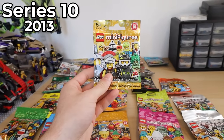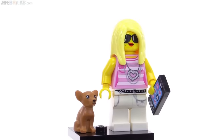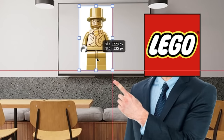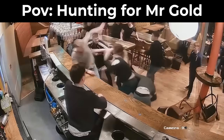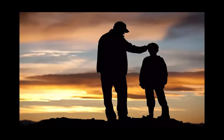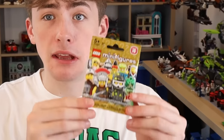And now it's time for series ten. For those of you that don't know, series ten is a really special series — they just put a super rare minifigure in some of the bags without telling anybody which ones. And as you can probably imagine, it didn't turn out too well. People were literally fist fighting for this thing. If you're a dad of a kid who wants to get it for his kid, take him out — I'm getting that minifigure. Mr. Gold goes for around $9,700.